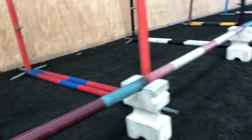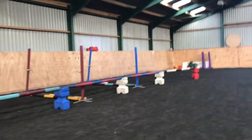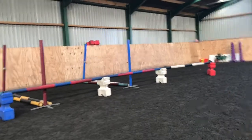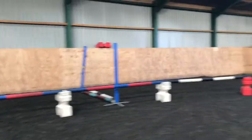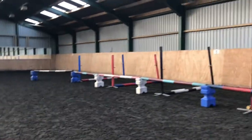Right guys, this is how we build the line for loose jumping. The poles and jumps are all on the floor at the minute while he just warms up, and there's a little barrier down the side to keep him focused going down the middle.